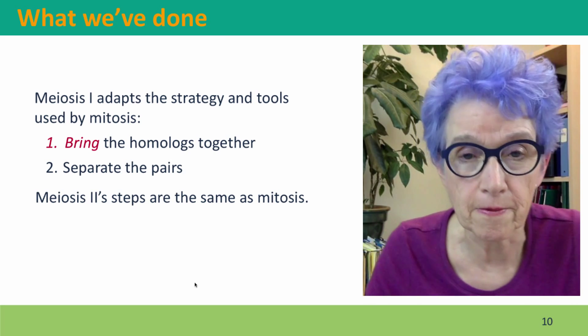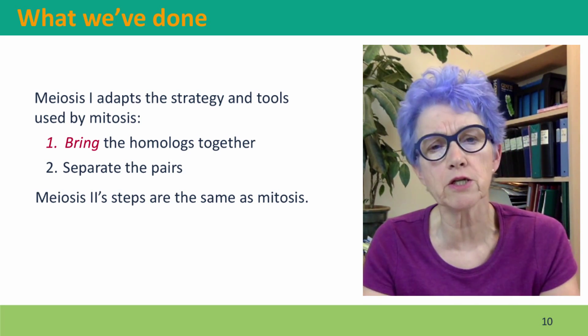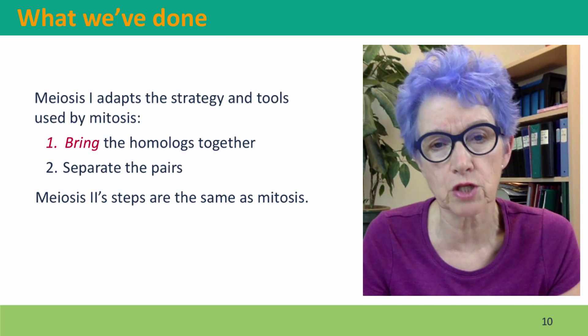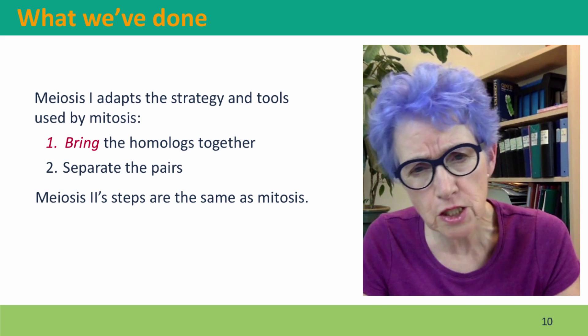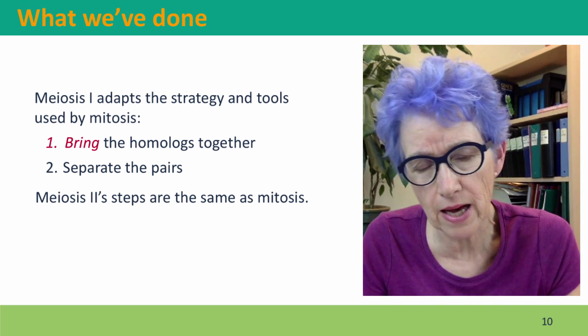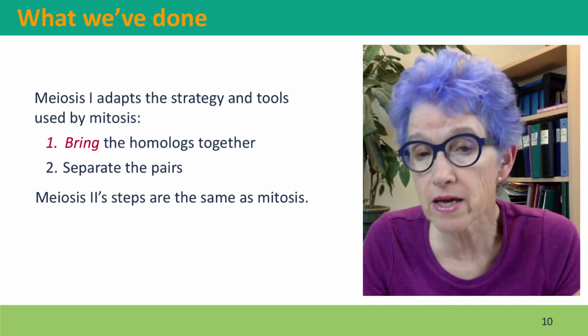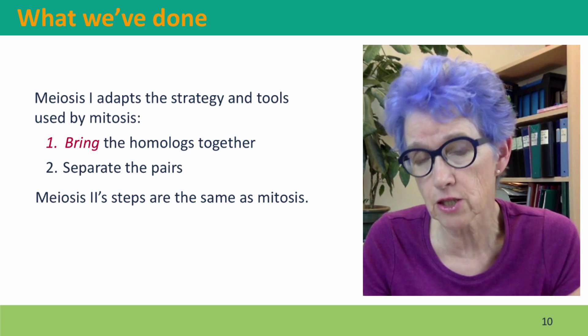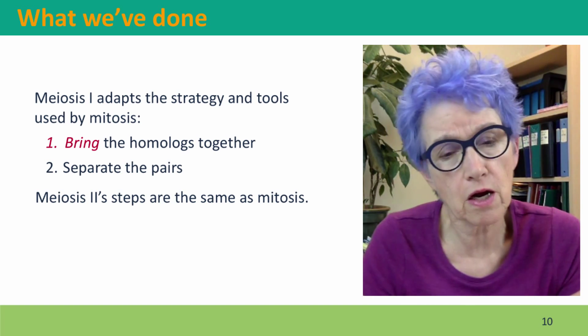We've talked about how meiosis adopts the same strategy and tools that were used by mitosis. The homologues weren't together, but it brings them together and locks them together in the same way that the sister chromatids are locked together in mitosis. And then the spindle fibers attach to the pair of homologues using the same kind of tug of war.